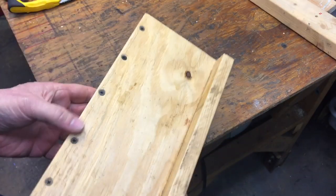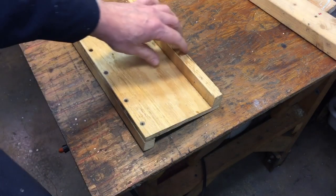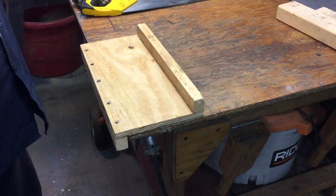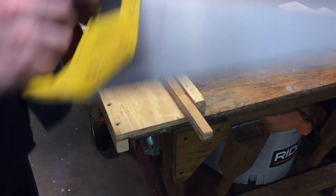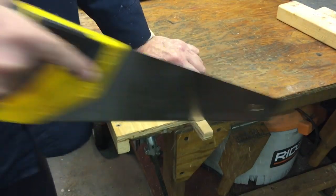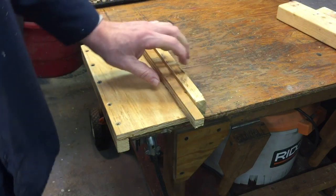How does it work? Super simple. You have the edge of your bench — all you do is let this fall over the edge. Anytime you want to cut a piece of wood, you take the wood and put it in. As you push against the edge of the bench, it locks that piece of wood into this corner so you can easily cut it.